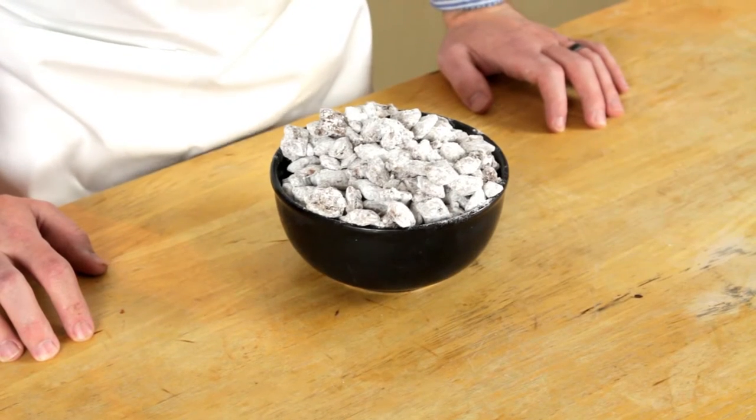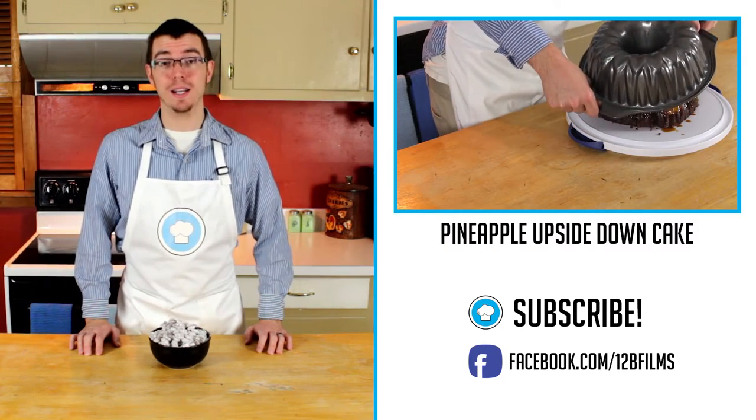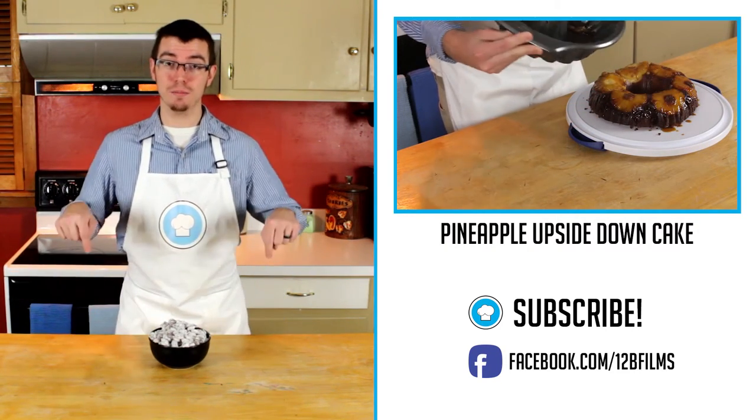So there you have it — puppy chow is an easy way to impress your family and friends with your newfound baking skill. Thanks for watching, and if you guys have any suggestions on what you'd like to see me bake next week, leave it in the comment section below.